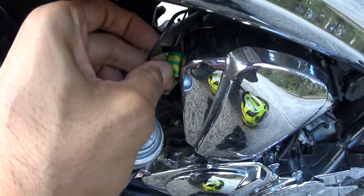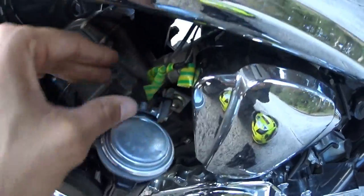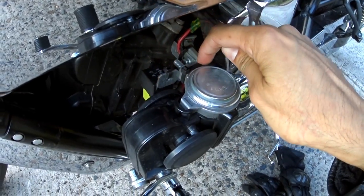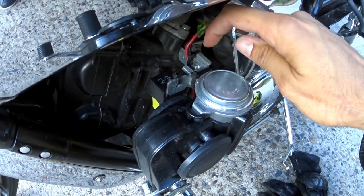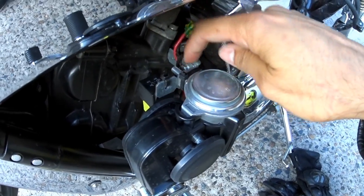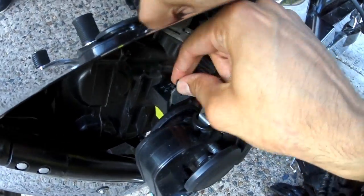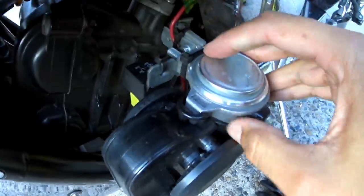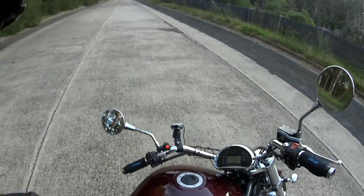I've taped up the stock horn positive tab since I'm not using it and tucked everything out of the way. The horn doesn't come with the L-shaped bracket — I got that for 65 cents from Bunnings. The original screw and the screw that came with the horn both fit. I zip tied the relay in and added another zip tie for safekeeping, and another one around the horn so it can't bounce. It's all in there nice and secure.